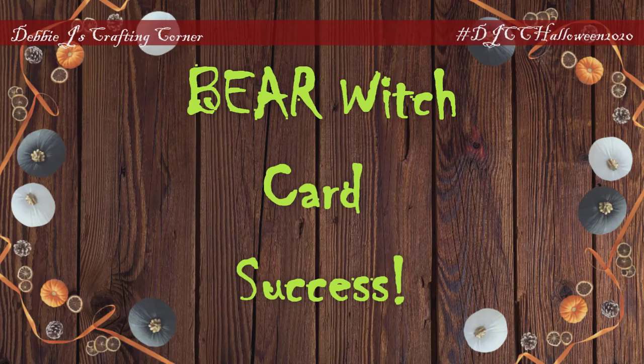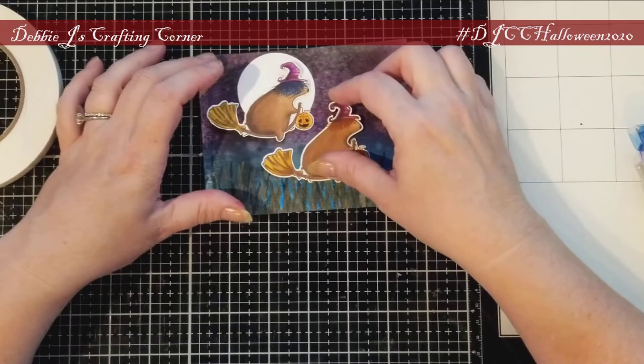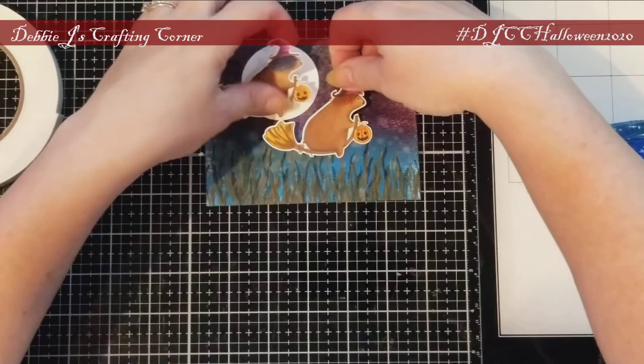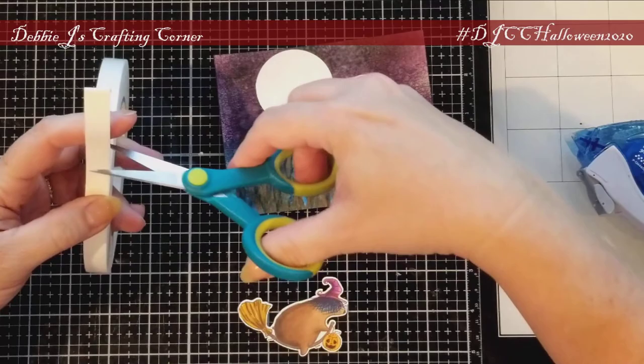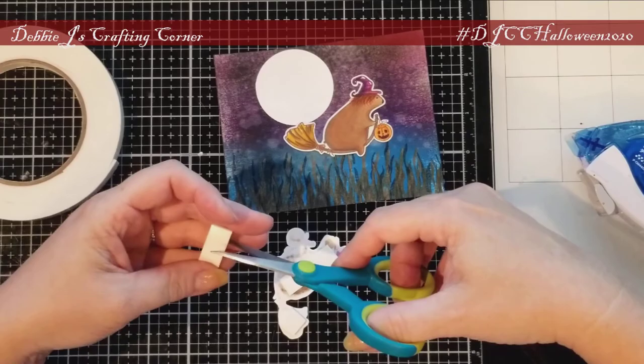Now it's time for the last card in our Bear Witch Project story. I took the last and darkest panel and a white circle die cut from my stash — this circle makes a perfect moon. I put that down with some art glitter glue and then adhered the last two bears onto the panel. My thought on this one is he's done with his practicing, gotten pretty good, and now gets to go fly around with his friend. I added a little dimension to the second bear by putting some foam tape behind him before placing him down.